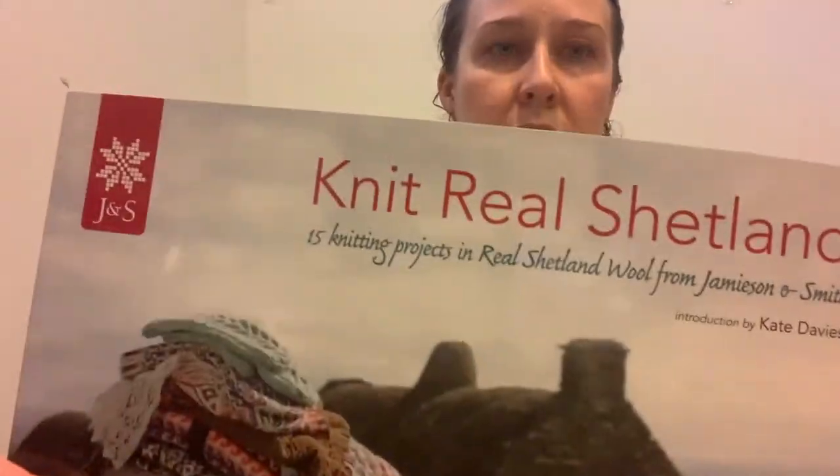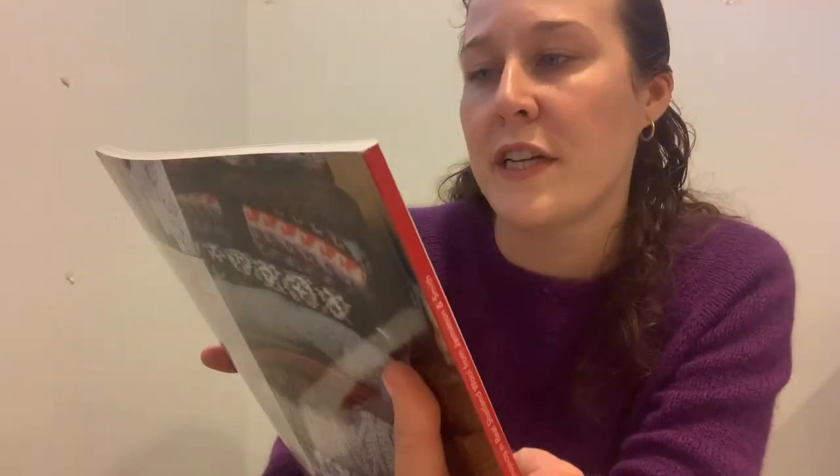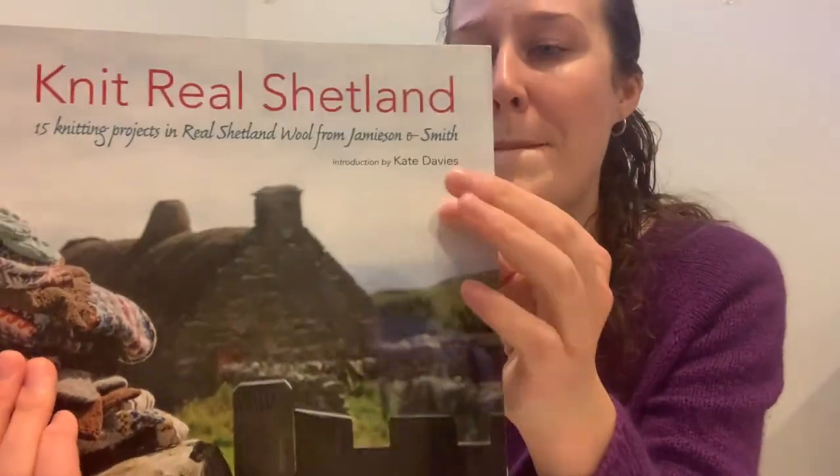Here's another pattern book you can get from Jameson and Smith — it's called Knit Real Shetland. It's 15 knitting projects in real Shetland wool, with a short introduction by Kate Davies, who is a Scottish designer and knitter. She has a lot of her own pattern books and essays. These are interesting patterns, and if you want to collect patterns, those are some good resources.